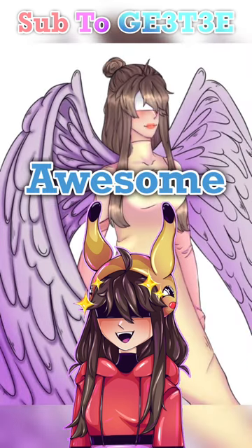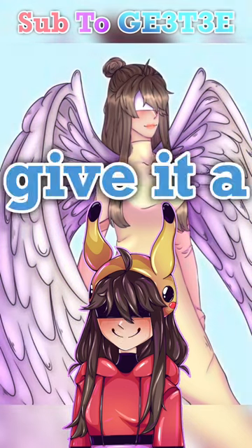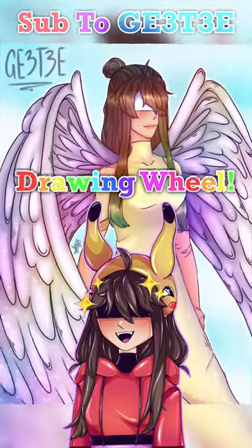I think overall it came out awesome and quite angelic, must I say. But I want to hear your thoughts — give it a rating of 1 to 10, and also comment what I should add to my drawing wheel.